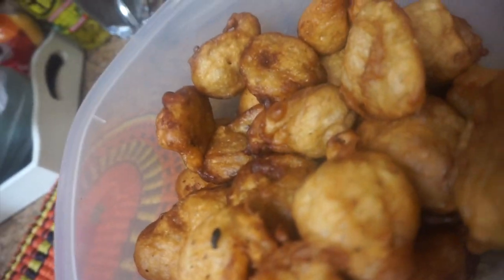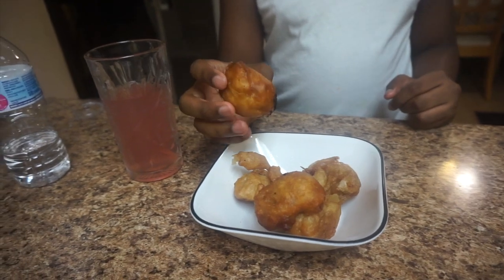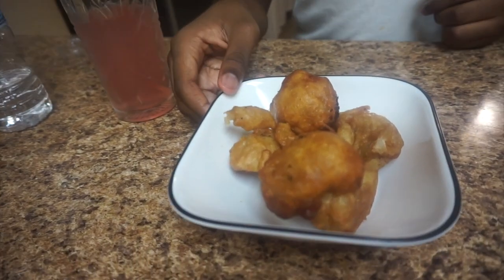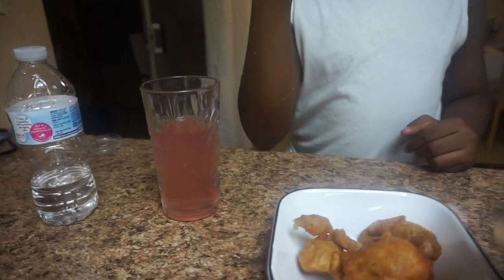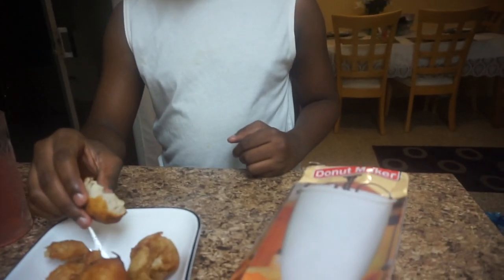You guys can see the outcome — these are the rest of our puff puff and we're going to go ahead and enjoy it. Puff puff is a Nigerian delicacy that stretches to the warm soft edges of West Africa, where it is mostly known as manza. Puff puff is a fried dough snack that can be enjoyed with a cold or hot beverage, as a snack, as breakfast, or even as a finger food alongside your party spread.